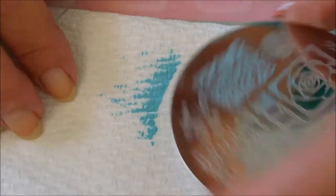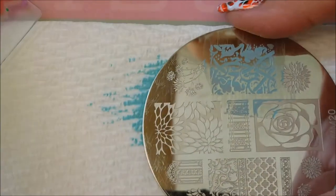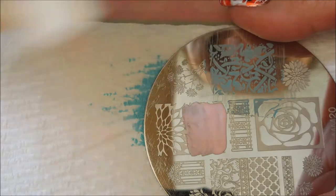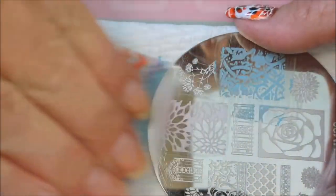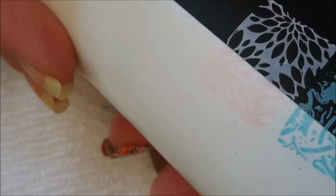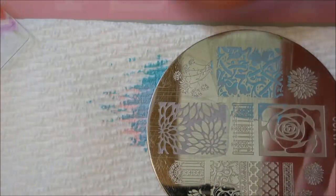All right, we're going to turn it around to another image and do that in the baby pink. It picked up beautifully. You can still see it over the white — it's a little washed out on camera, but in real life I'm able to see it quite well, and it showed up really good over the black. Pretty happy with that one.